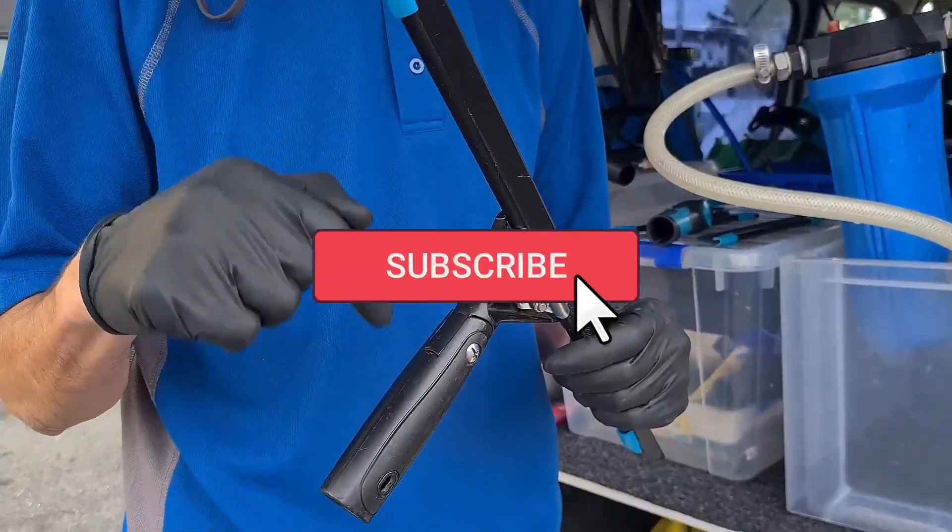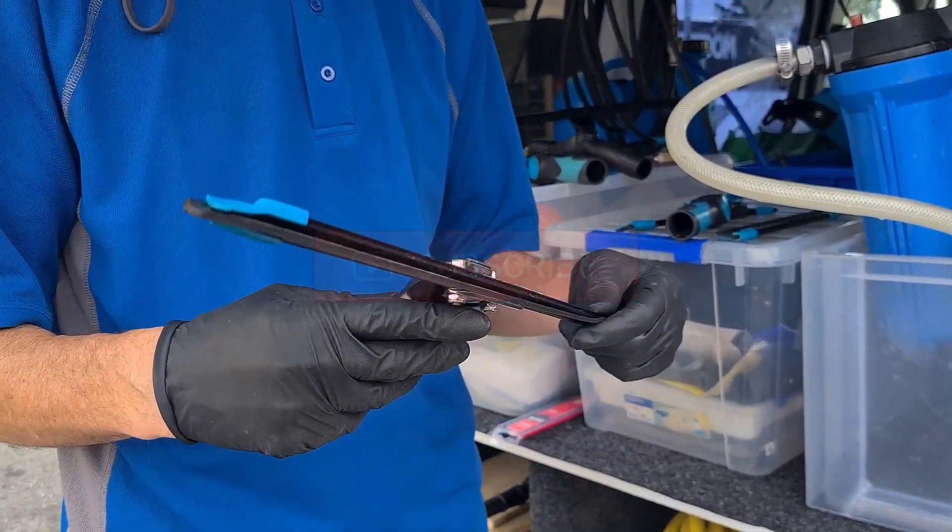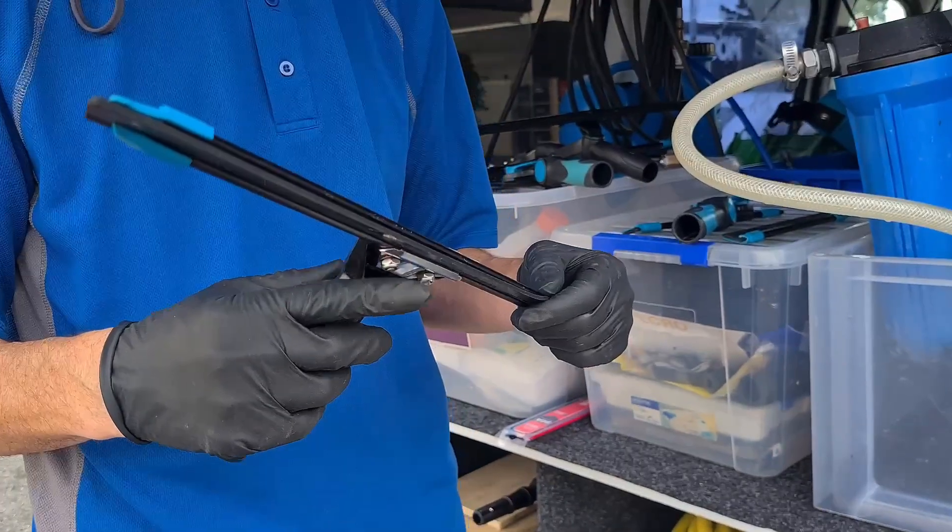If you'd like to find out more, just subscribe to our channel, check out the next video, give us a thumbs up, and leave a comment below letting us know what tools you use and what tools you'd like to take a look at. We'll see you in the next video.